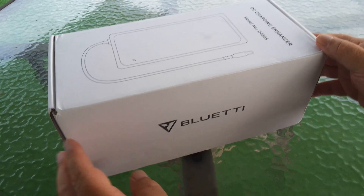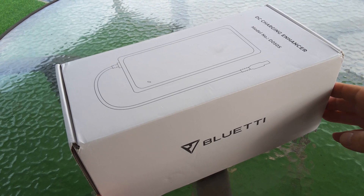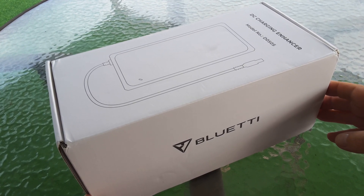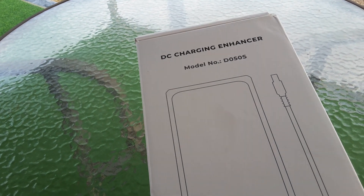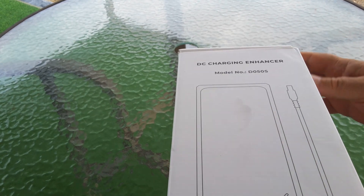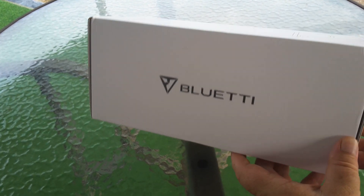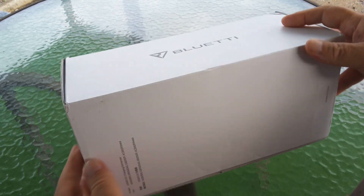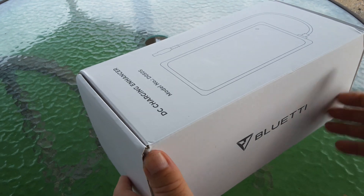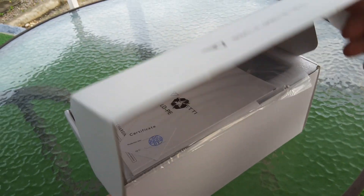We've got the Bluetti AC 200 Max running everything in the solar container tiny house using air conditioning. We decided we need more power coming in, so we've got a charging enhancer to bring in extra watts through the AC port using solar panels. This supposedly will bring in 500 watts. This is the box from Bluetti — I paid for this myself, it's not cheap: $200 US and it's quite hard to find these days.